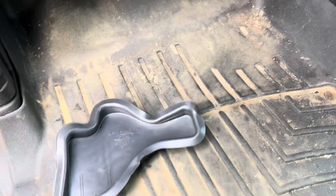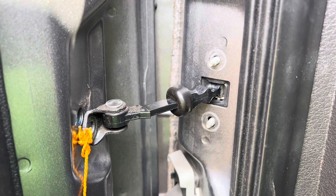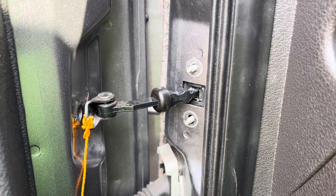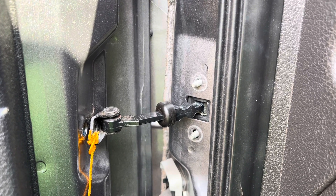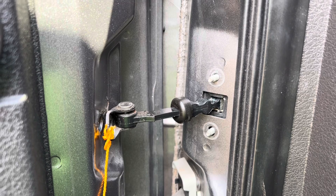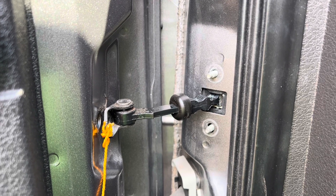That basically concludes this video on installing your MP middle position door checks. Any questions, you can email me directly at customfx.info@yahoo.com — spelled correctly: K-U-S-T-O-M, letter F, letter X, dot info at yahoo.com.